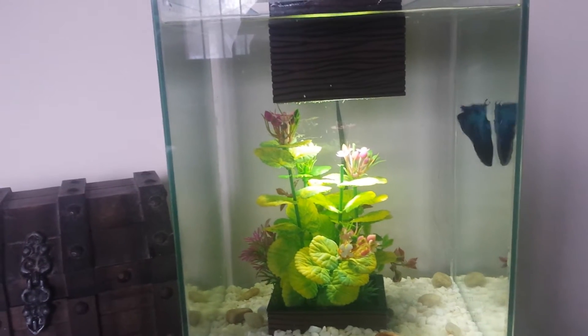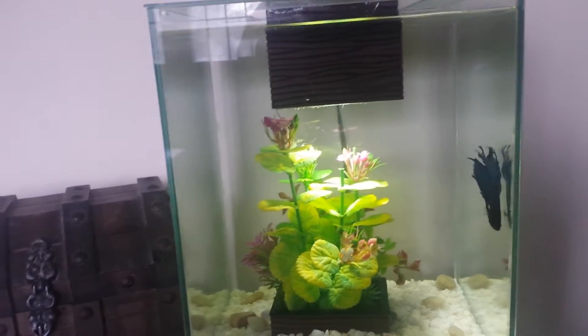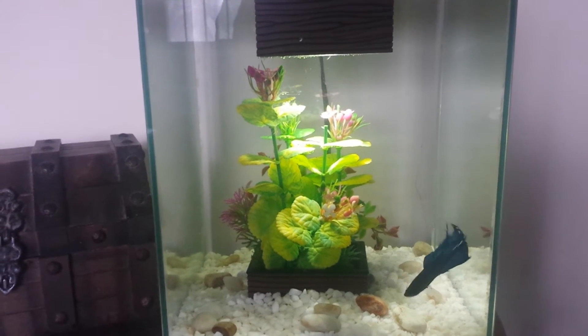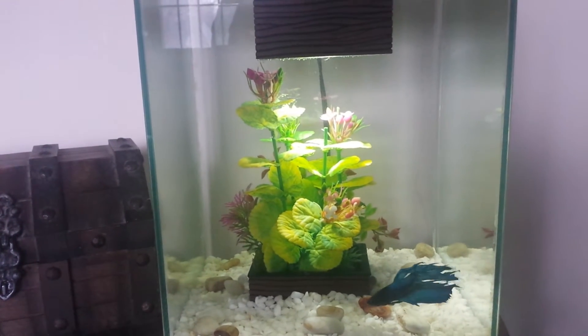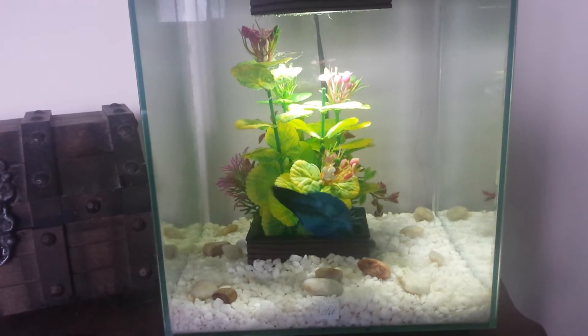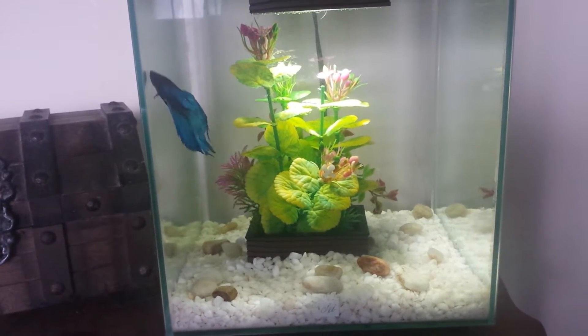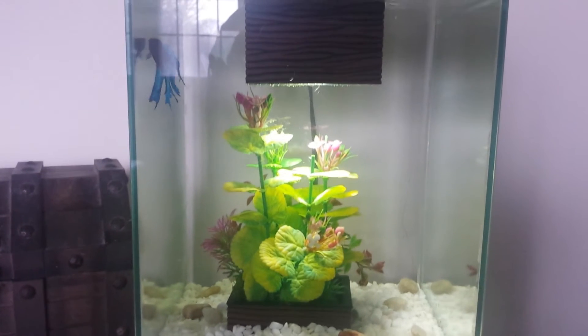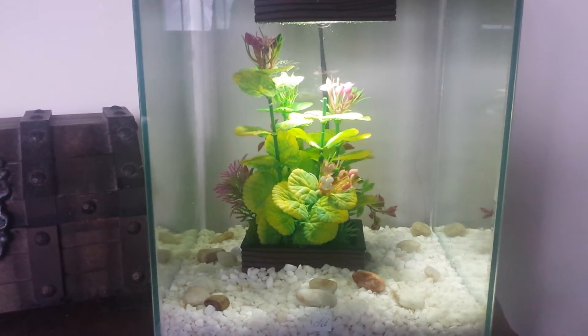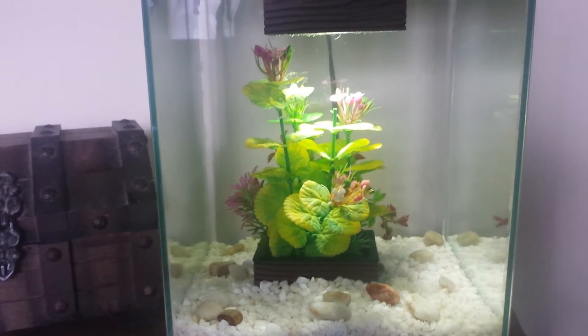I actually plan on making this thing extremely Asian-themed. I might throw a couple live plants in there — some anubias nana, maybe a java fern, maybe some java moss — lower light plants obviously, because it only has an 8-LED light. It's not bad, but it's definitely not great.